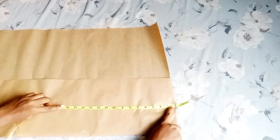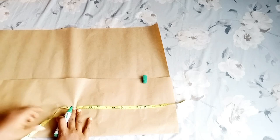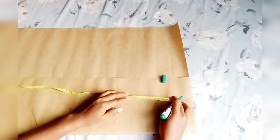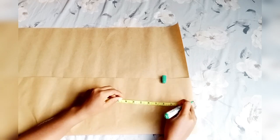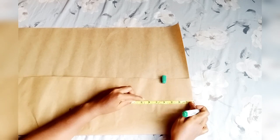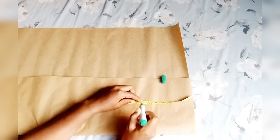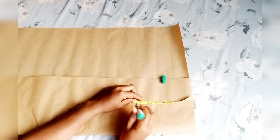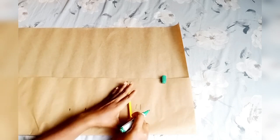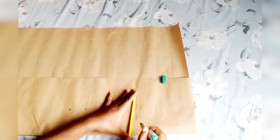For this shorts, when you look at the style you'll see that it has a band. For that band I'm going to be using two inches — I'm going to mark two inches from the normal length, then mark the remaining one with two inches allowance for the folding. For the crutch, I divided the hip line by four. You can add one inch to be on the safer side. I marked the line — the one down is the allowance — and joined the lines together.